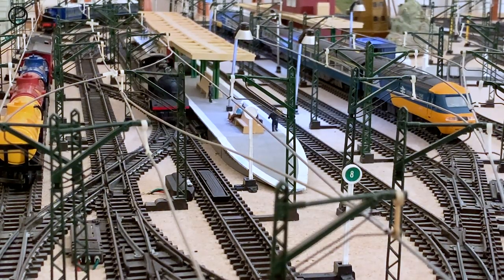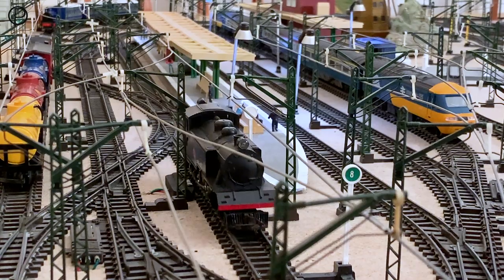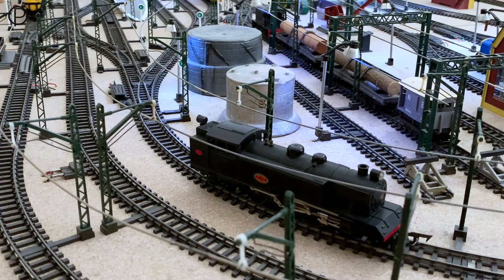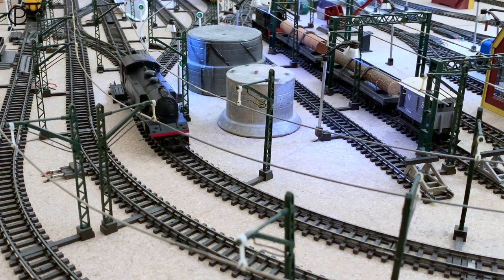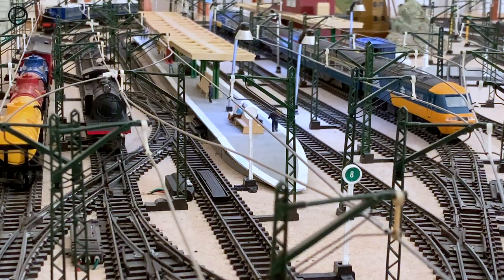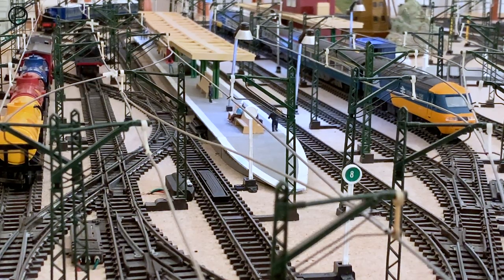A fairly smooth running model, just running around the inside line there, with a very gentle purr coming from the motor. Great looking thing, isn't it, with the headlamps at either end of the model. We'll run back through points number eight onto the outside line, smoothly off into the distance.